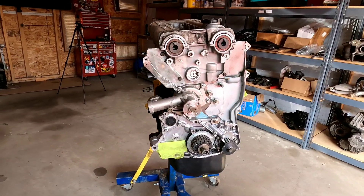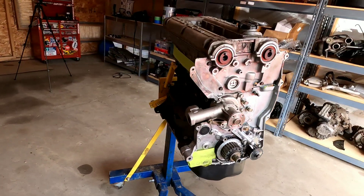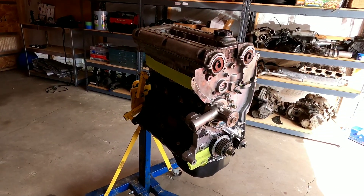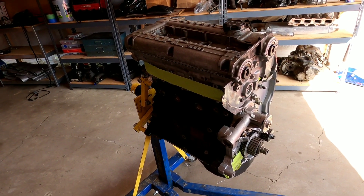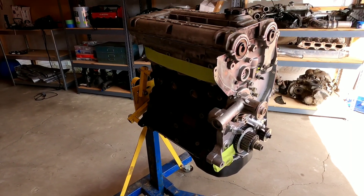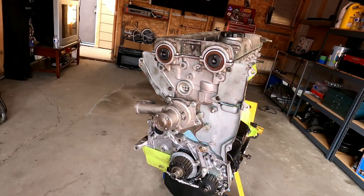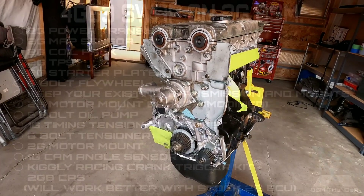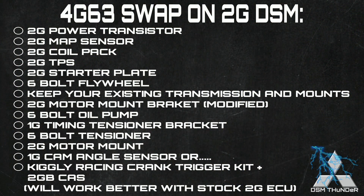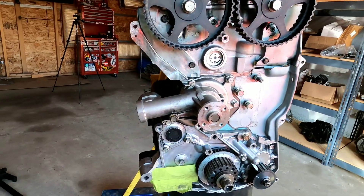This is the six bolt we're going to be working on today. This actually happens to be owned by one of my buddies, and he plans on dropping this onto a 95 Eagle Talon all-wheel drive. So yeah, we're going to be talking about the key ingredients, if you will — what is needed to drop this into your second generation DSM.